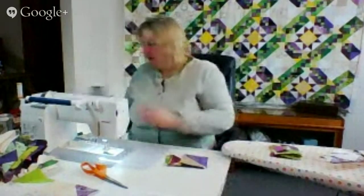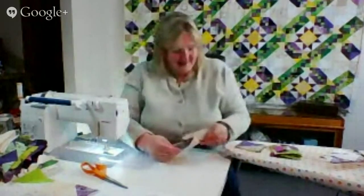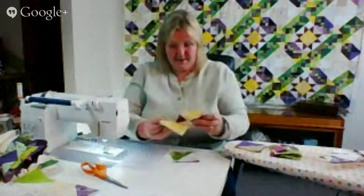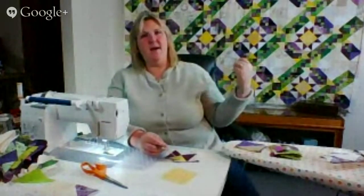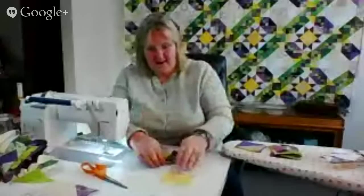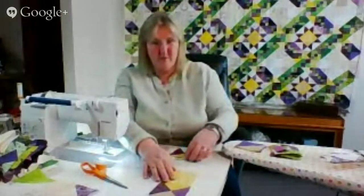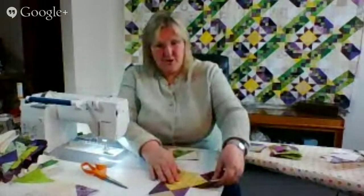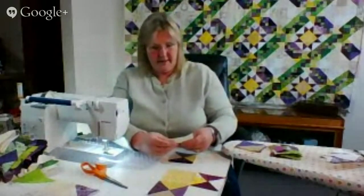Let's do the star block while I tell you about it. Originally in one iteration of this quilt, there was a star in every single square. I thought that was just a little too busy — it's still a busy quilt, there's no doubt about that. So that's where the every-other placement came in.